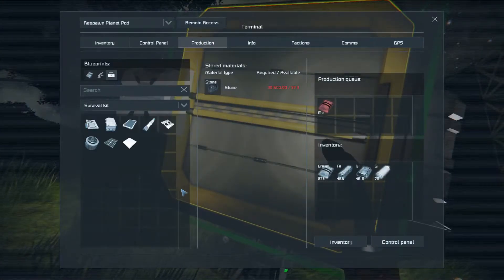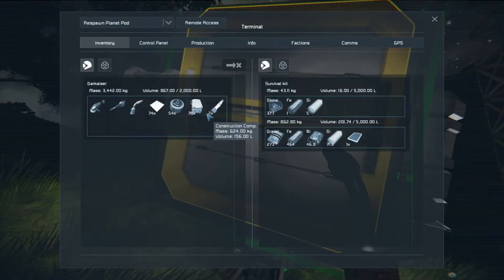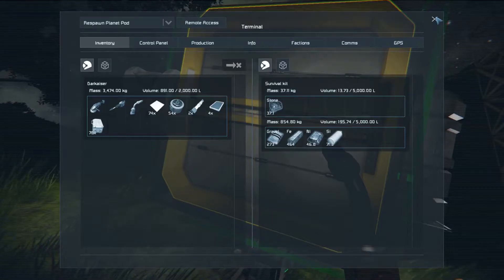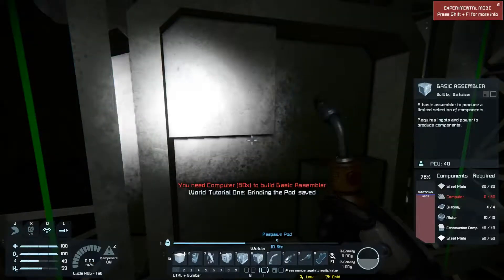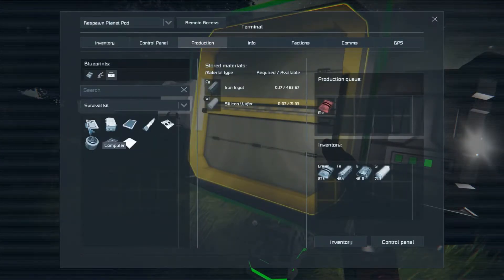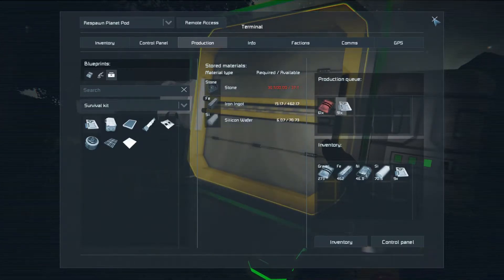I'm going to make four displays. I forgot what else I needed while I was talking — it wasn't construction components because I had those already. Nope, it was computers — 80 of them to be precise. Remember what I said earlier about being able to build a lot of something because it doesn't take many resources? This is one of those points. I can't finish the assembler until I get my 80 computers, and that's going to take a few minutes.